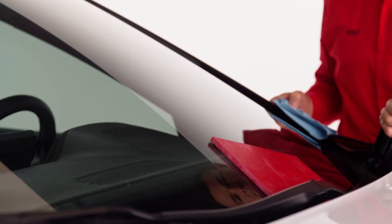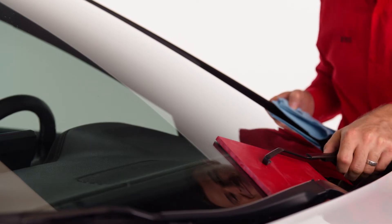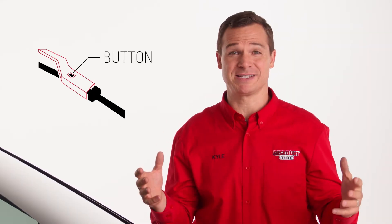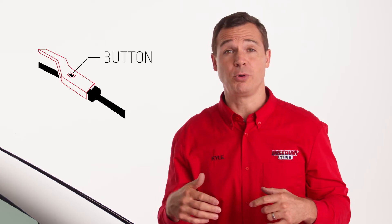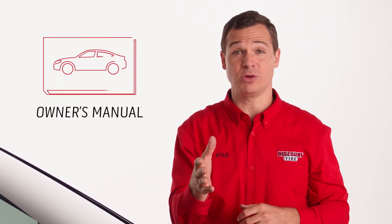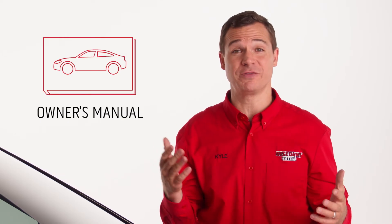Lastly, gently place the bladeless arm back down on the windshield mat. Then just do that for the other wiper blade and we'll be ready to install the new ones. Pro tip: some hook mechanisms require pushing a button or pulling a latch to unhook the blade from the arm. Consult your owner's manual for the exact type of wiper blade your vehicle has.